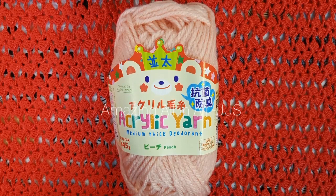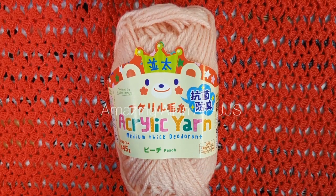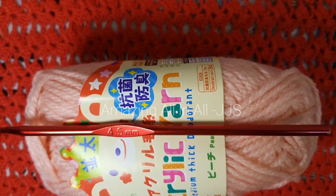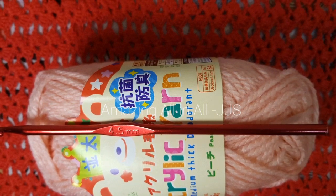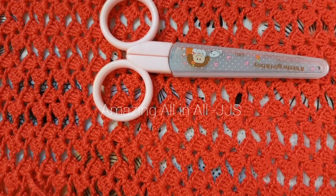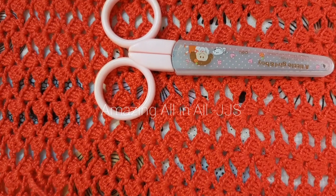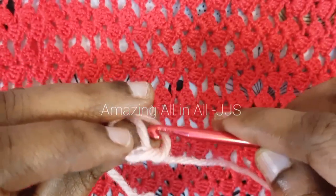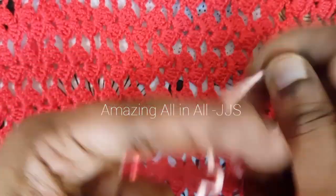In this video I'm going to share about one easy crochet rose flower. I have taken one medium-size thick acrylic yarn, a 4.5 millimeter hook, and one scissor.